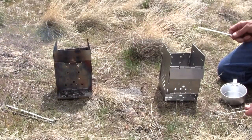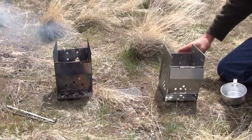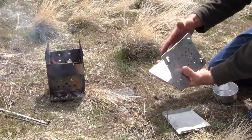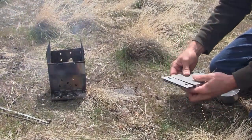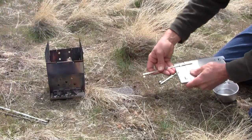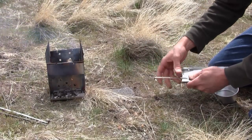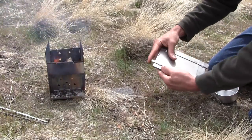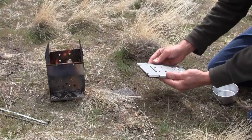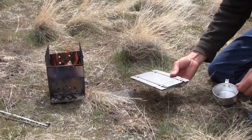Wind damper there. Self-contained — no parts to lose, no dirty exteriors, ready to go.